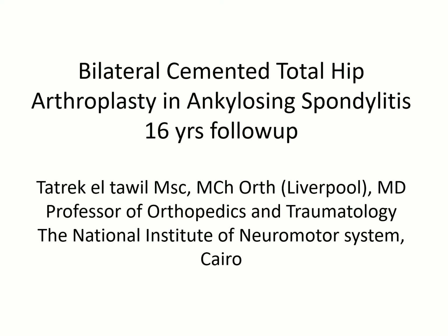Bismillah ar-Rahman ar-Rahim. Dear colleagues, good morning everybody. My name is Tarak Al-Tawil and I'm one of the orthopedic surgeons at the National Institute of Neuromotor System in Cairo. My talk today will be on a case of bilateral cemented total hip arthroplasty with ankylosing spondylitis in a 55-year-old man with 16 years follow-up.